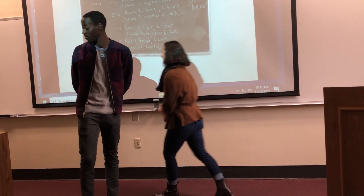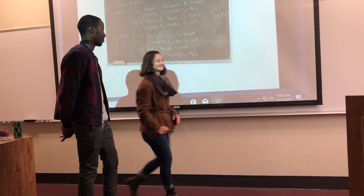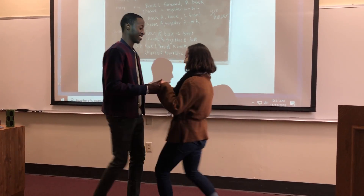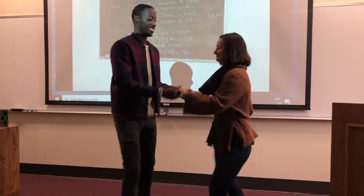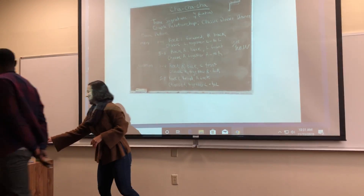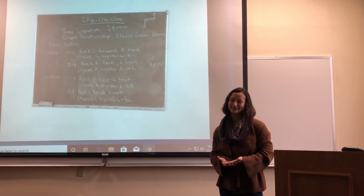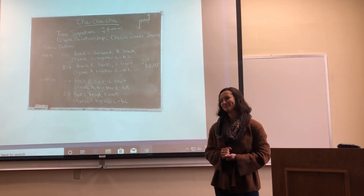Those are the basic steps and we'll put it together with the music now. Alright, so now you know the basic steps of the cha-cha-cha. I've taught you a little bit about the background, I've showed you the steps, and lastly I demonstrated the dance for you. So in the future if you ever find yourself at a party and a good Latin song comes on, I hope you will be prepared. Thank you.